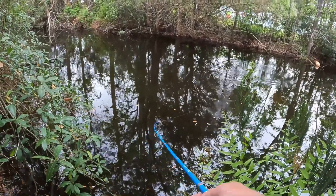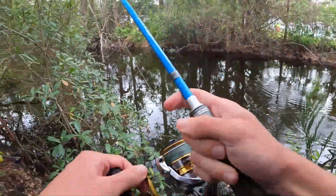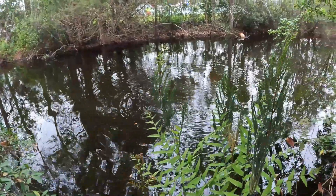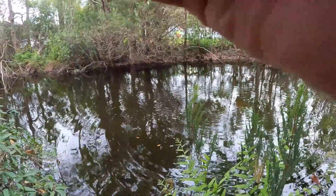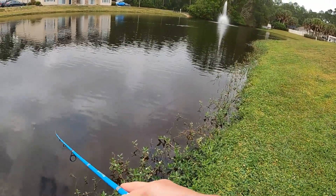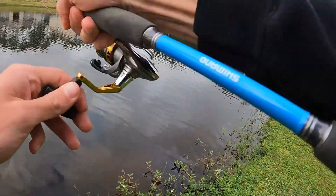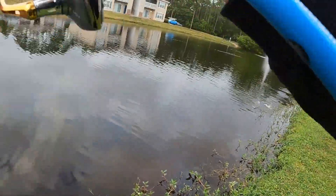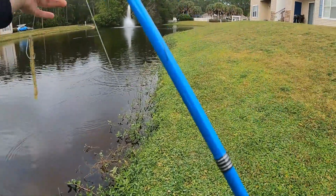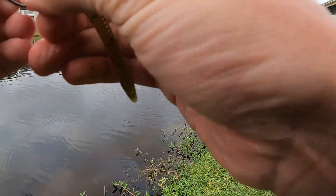Just in case — and it paid off! I knew I didn't get a good hook set on that one. That was the old tree cast right there, boys. There's good odds I can get bit — I did, I got him! He's little but that was textbook. Right on the edge of that grass — pop, pop — he hit it.